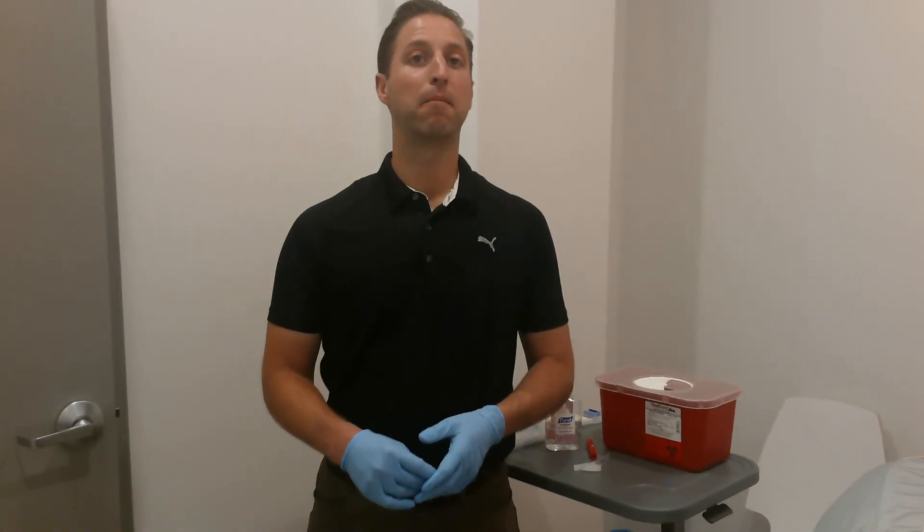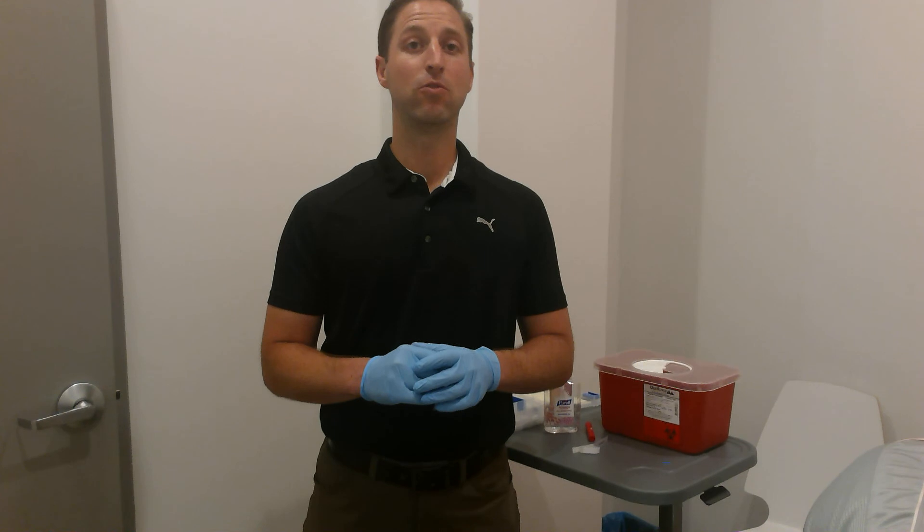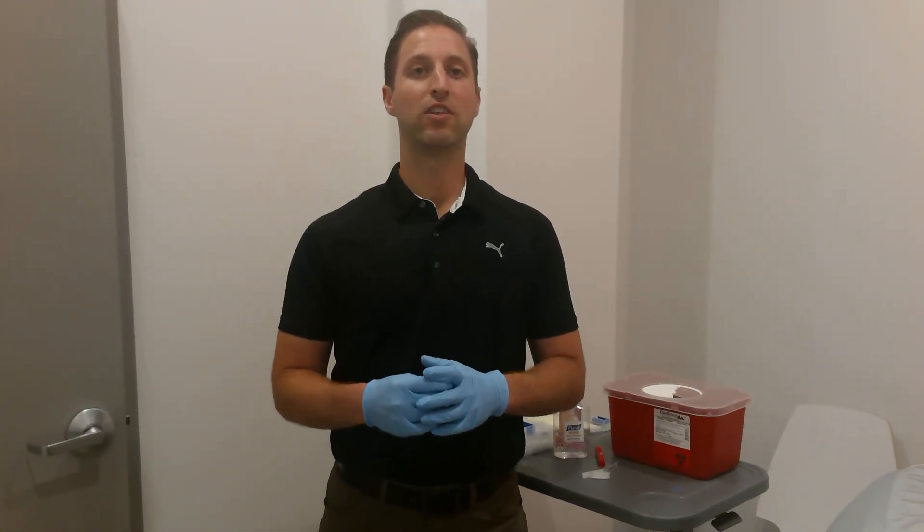Hi, this is David at Relevation Physical Therapy and Wellness. Our muscle of the week this week is the soleus, a muscle that can commonly get myofascial trigger points in it. Today I'm going to show you a dry needling technique that I use to release some of those trigger points in the soleus.